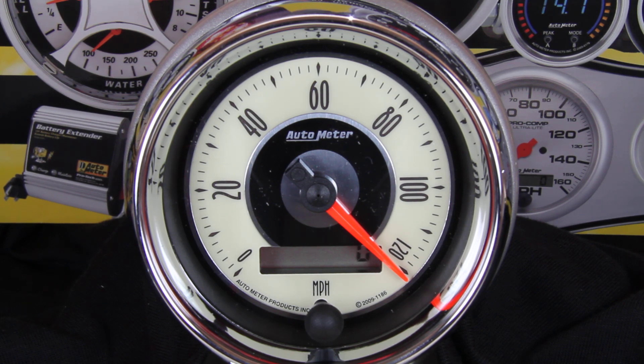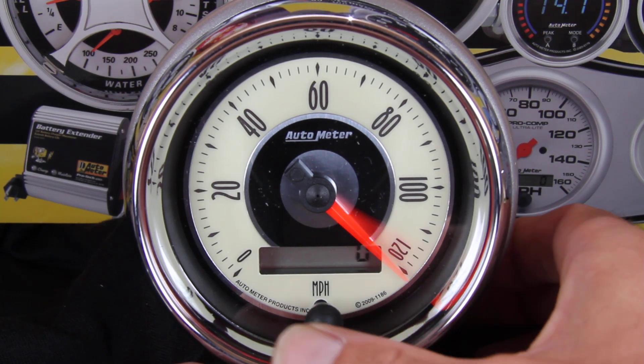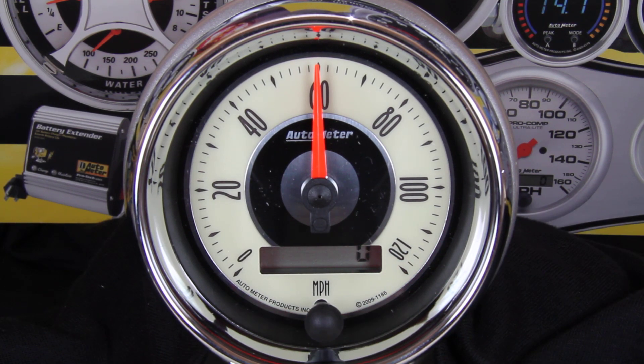At this point, you can drive for any period of time without affecting the calibration procedure. This allows you to get to your predetermined two-mile distance without having to stop and start the vehicle again. Once we're ready to start our two-mile drive, tap the trip reset button once. The needle will fall to half scale and you can begin driving.